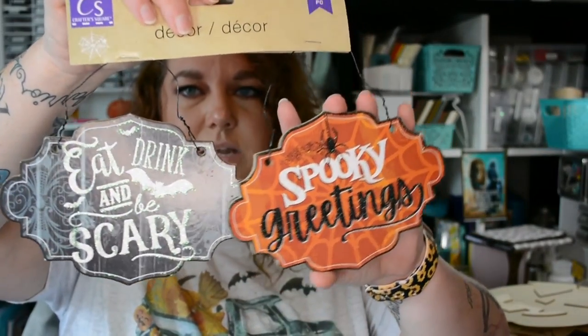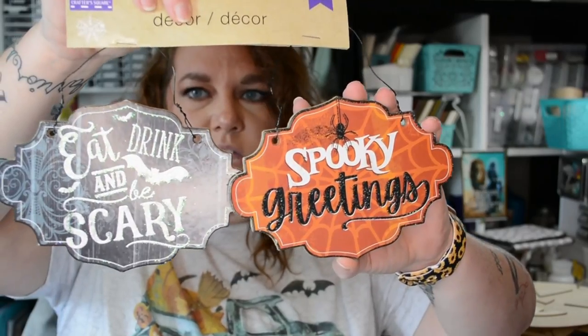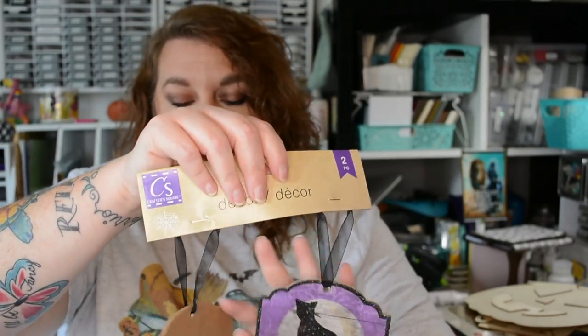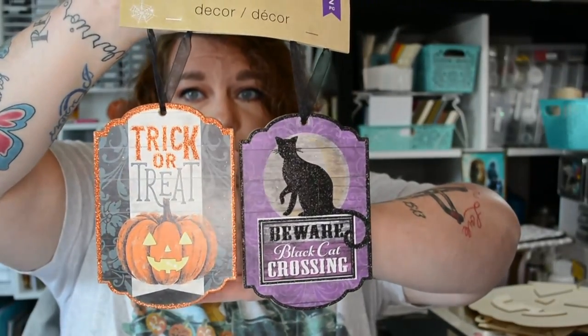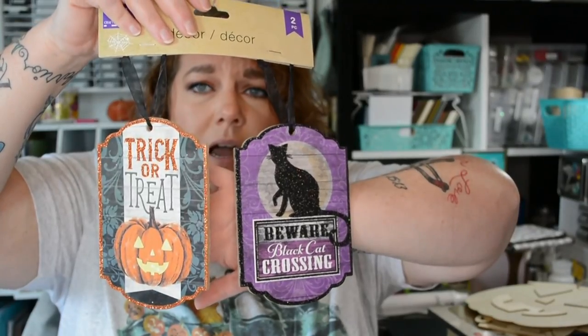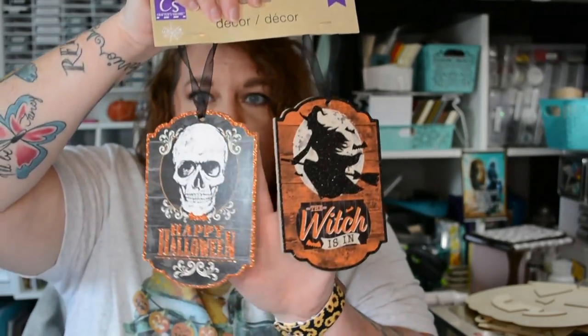Something else new that Dollar Tree brought out for Halloween this year are these little signs — about the size of my hand. They each say something different and I really like their shape. You could very easily make a really cute garland with these — string beads in between them or tie fabric all the way through. They would be super cute done that way.